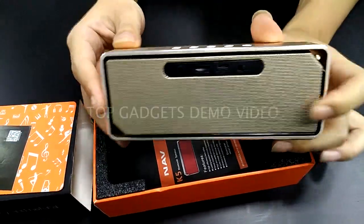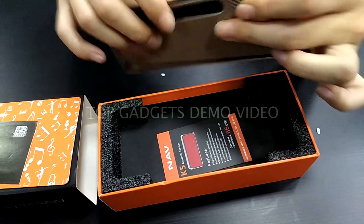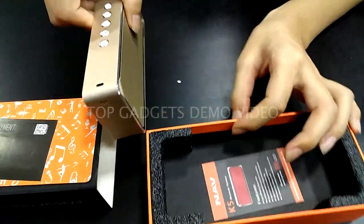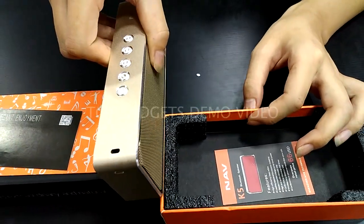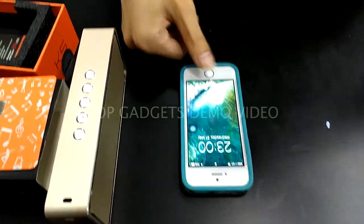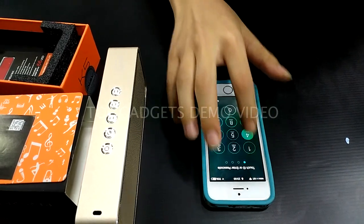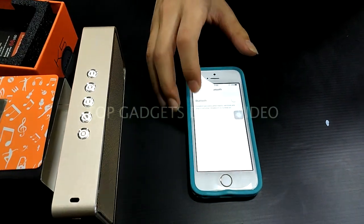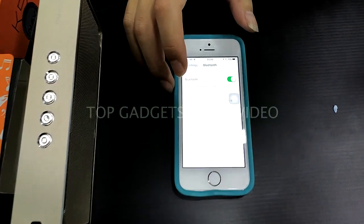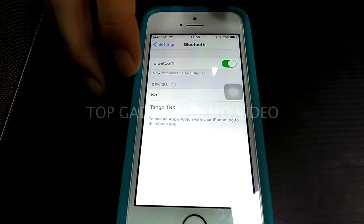To pair this device, just need to turn on the device and go to Bluetooth settings. The Bluetooth title shows as K5.